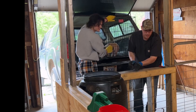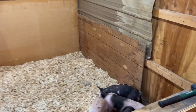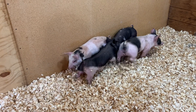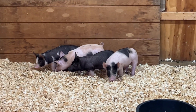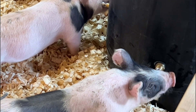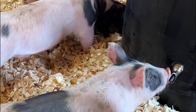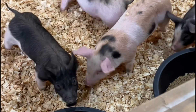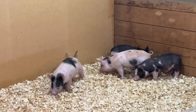They're biting hard. Well, here's the piggies — we got them home today and got them unloaded without an issue. They seem to be doing just fine. They're a little skittish and get a little jumpy when I come around.